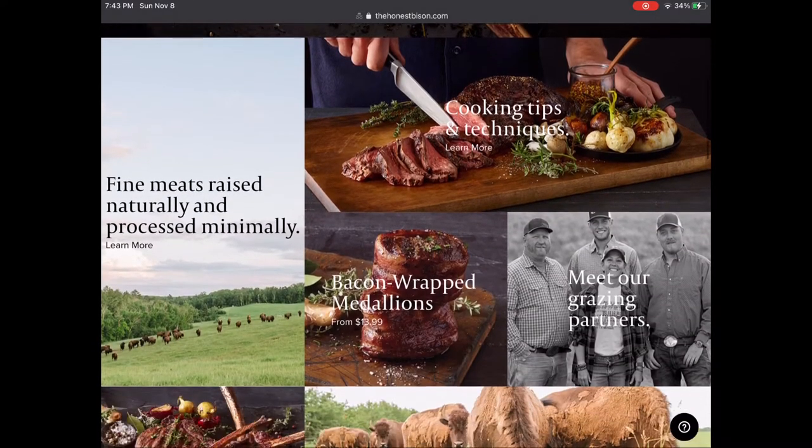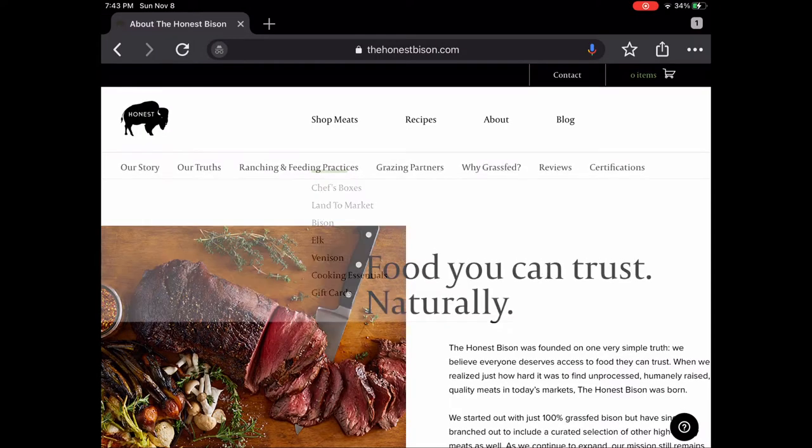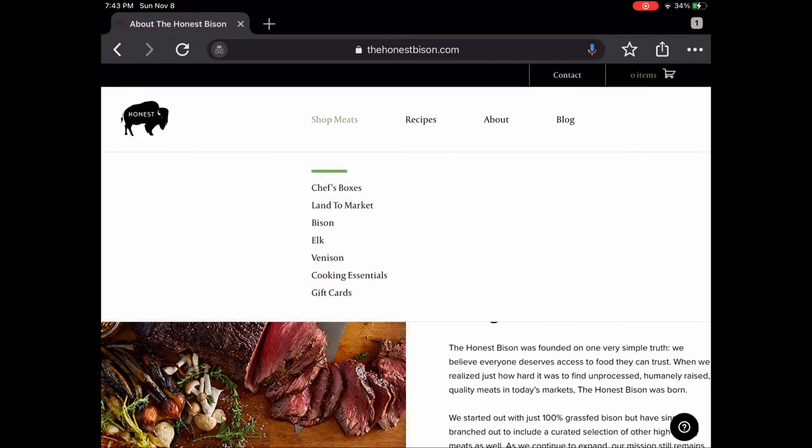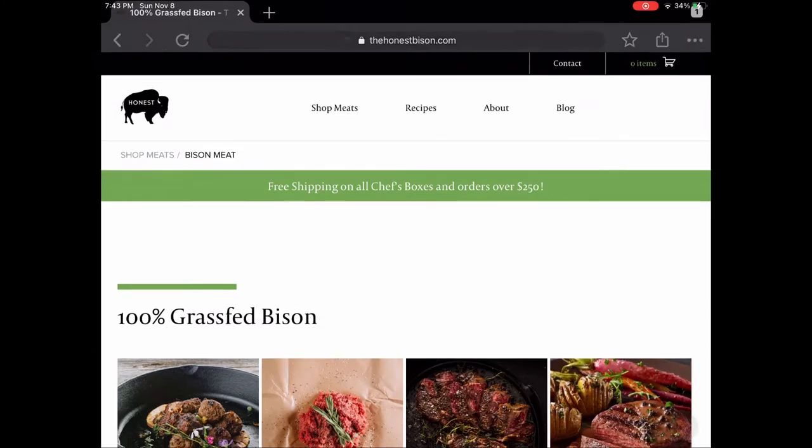A little bit about the Honest Bison Company — they sent me these samples. They call it 'Honest Food You Can Trust Naturally.' They started out just with 100% grass-fed bison, but they've branched off into different things like elk and other items.